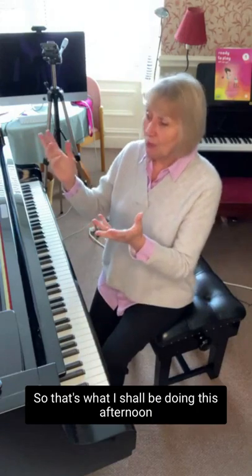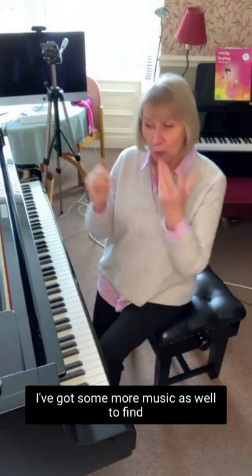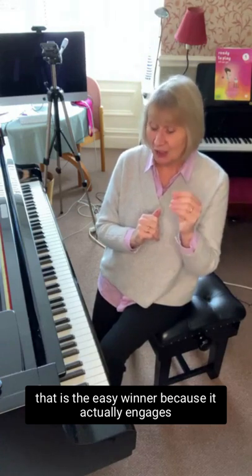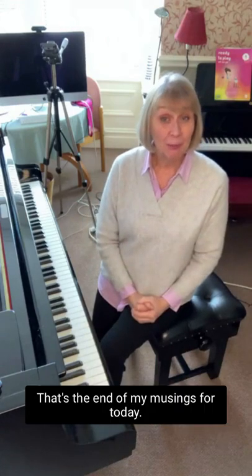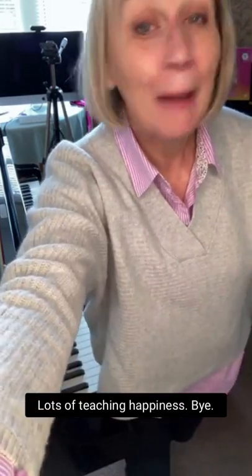So that's what I'll be doing this afternoon — sharing one or two of these pieces with some of my students. I've got some more music to find for other students as well, but looking for this simplicity that is the easy winner because it actually engages them musically in the whole process. That's the end of my musings for today. Thank you to all of you who are out there and listening. Anastasia — thank you, she's saying thank you for introducing me to this piece, it's very beautiful. Have fun, lots of teaching happiness, bye bye!